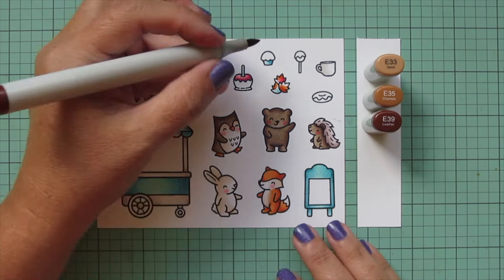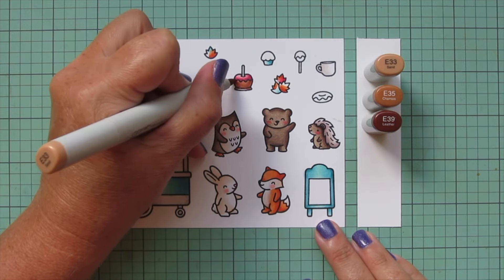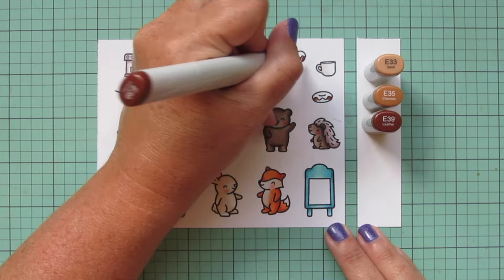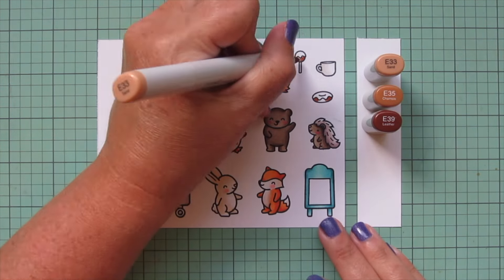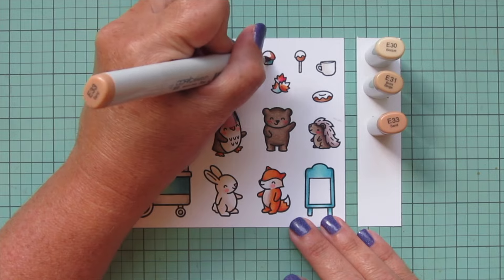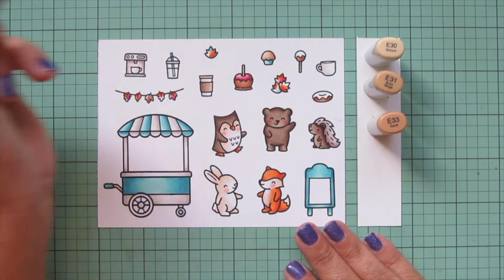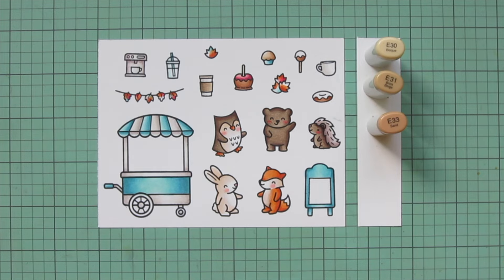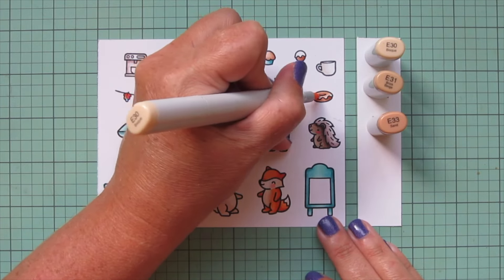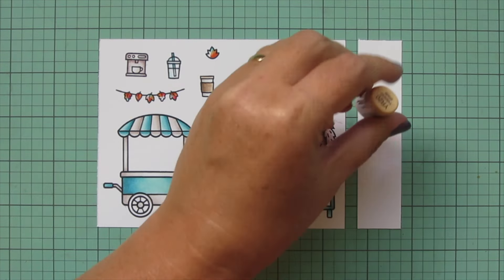Then I'll switch to E33, E35, and E39 for the caramel part of my candy apple, adding that highlight in the center area where it is most rounded and reflecting the most light. I'm also going to do the lower part of my donut and also my cake pop — maybe an apple cider donut and a maple cake pop. Then I'll go slightly lighter using E30, E31, and E33 for my muffin top. I'll use E30 for the stick on my candy apple and my cake pop, and then E33, E31, and just a touch of E30 for the glaze, leaving just a tiny bit of white at the very edges of those drips for a highlight.